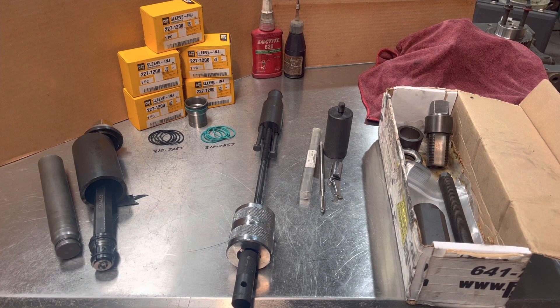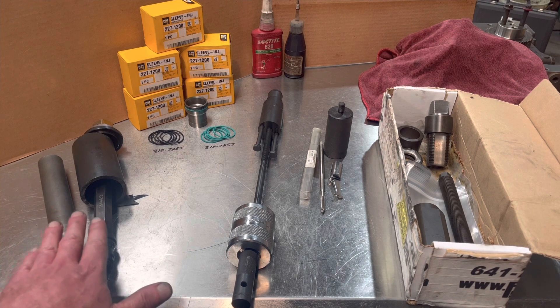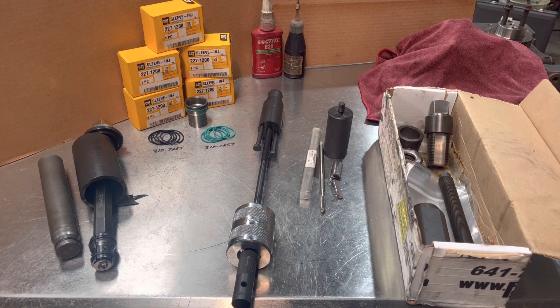Last but not least, this is a Caterpillar tool group. It is perfect for this job. Part number 151-4832. It actually pierces in four corners the injector sleeve and then removes it that way. It does damage the cup, obviously, but we're going to install a new cup. So if you're going to do this job, I would highly recommend the Caterpillar tool group to do the injector sleeves.